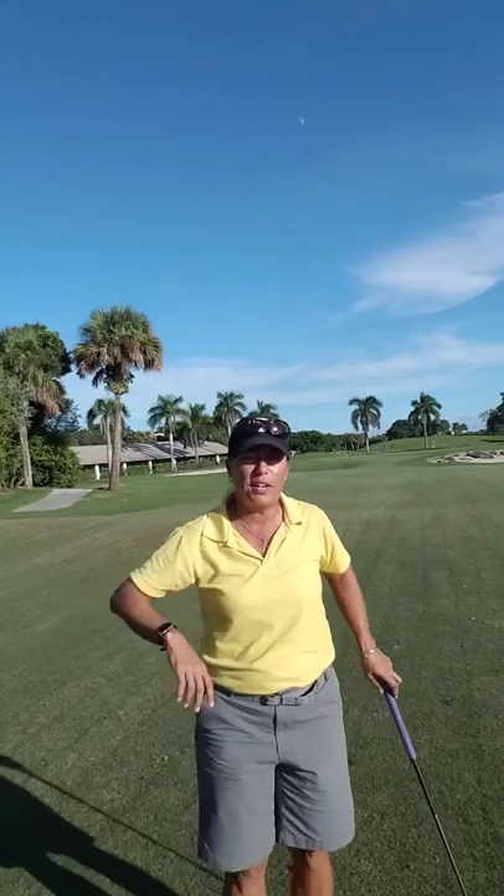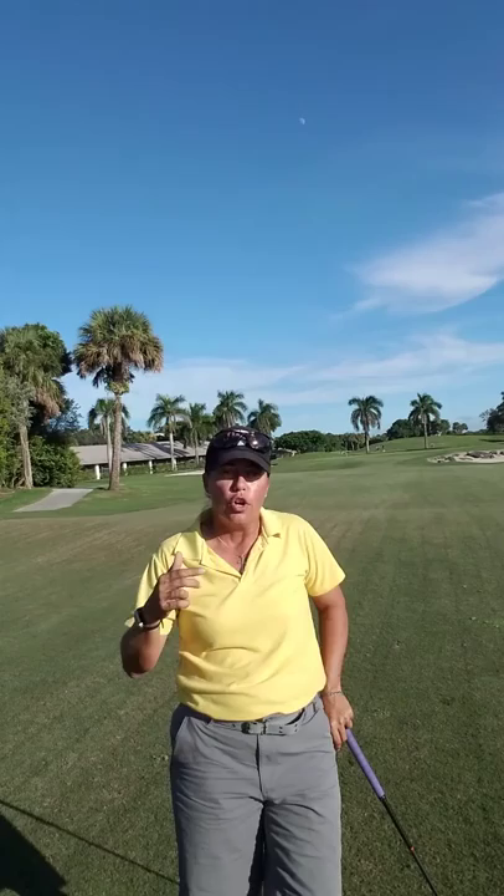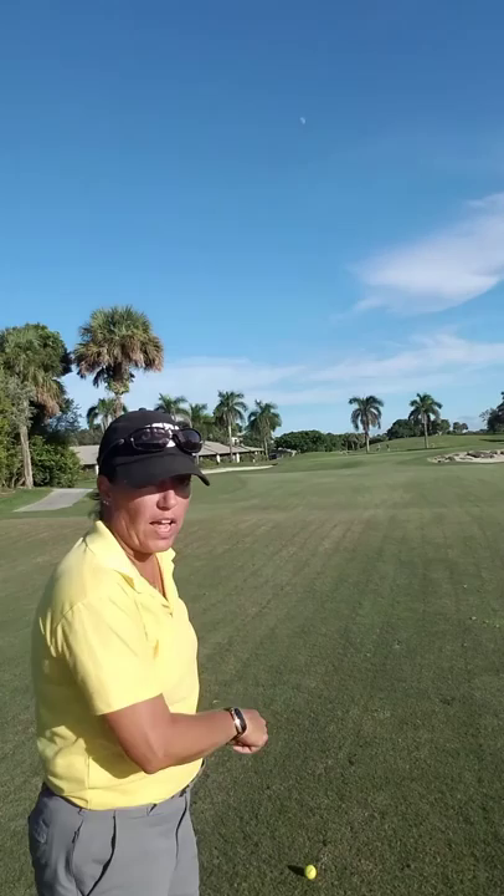Hi everybody, it's Trish. I'm out here on number nine today at Eagle at Okihealy. And I want to talk to you today about playing the game, playing the golf ball as it lies on the golf course.